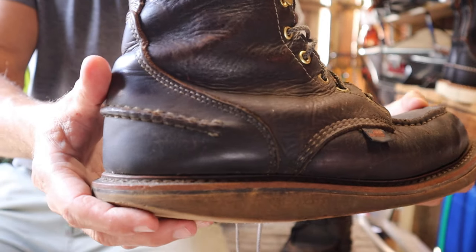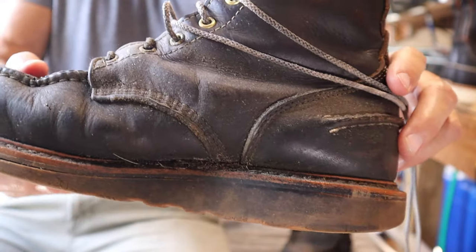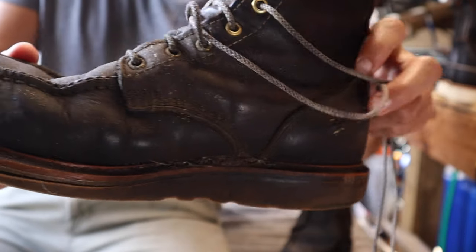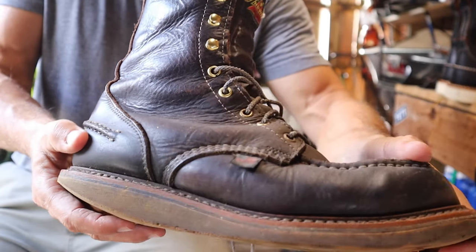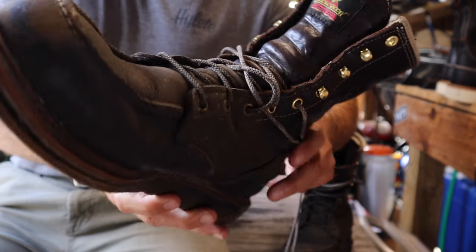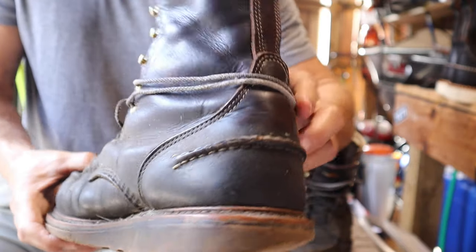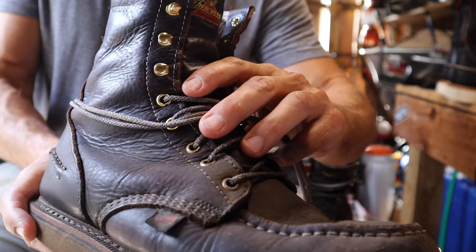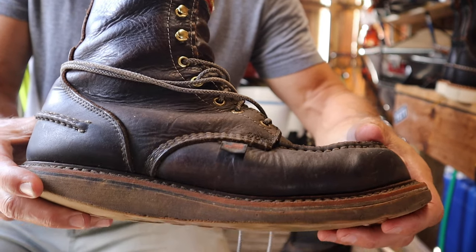I do not take care of these at all. I come home, sit in my chair in the garage, brush them off with a stiff bristle brush to get about 90% of the crap off, then take them off and that's where they sit. If I come home and they're soaking wet, they get put right back on the next day. They've never been washed — no soaps, no oils, no conditioners, nothing. So if you take even the least bit of care of your boots, you'll probably have the same or better results.